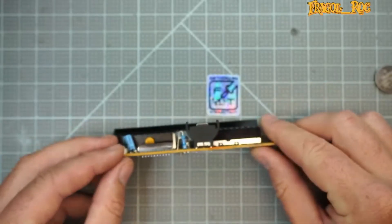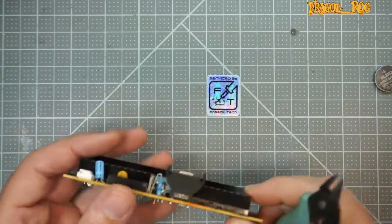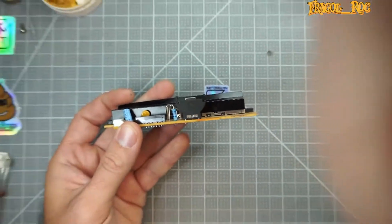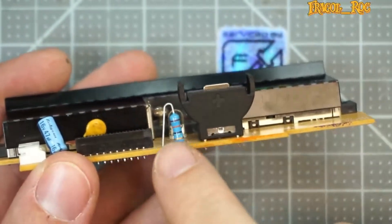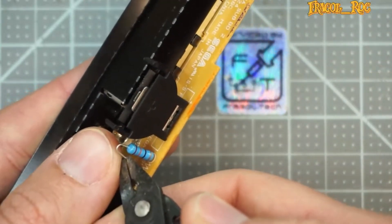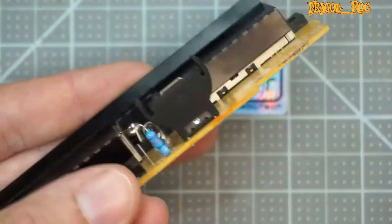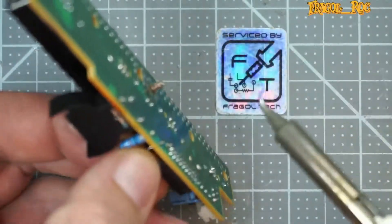So let's go ahead and get started. The first thing we're going to do is clip off some of this resistor leg and clear out this hole so we can install the diode. I'm going to clip about right here towards the top part of the resistor and take my soldering iron and remove this little bit.